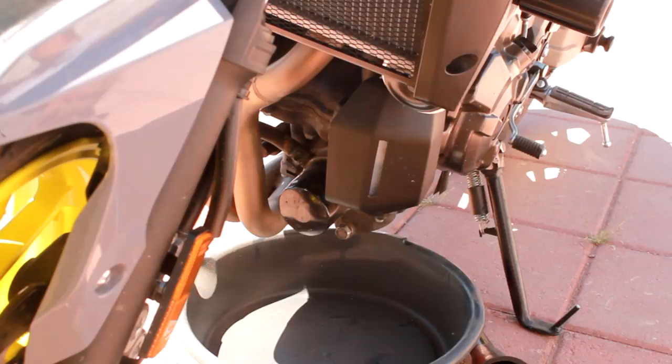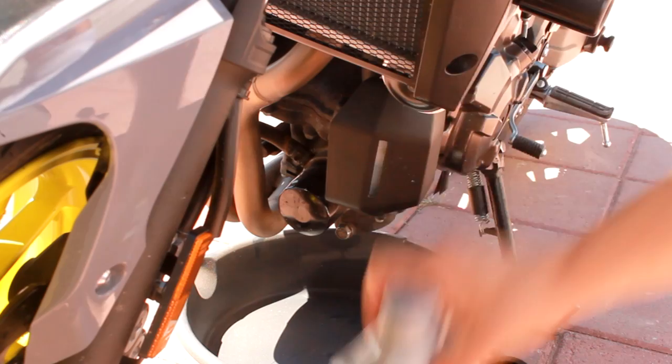What is up everybody? It's your buddy CruisinMoto here today and I'm doing an oil change on the FZ07. I love this bike because it is so simple to do an oil change on this thing. It's literally right there and there — that's all you gotta do.